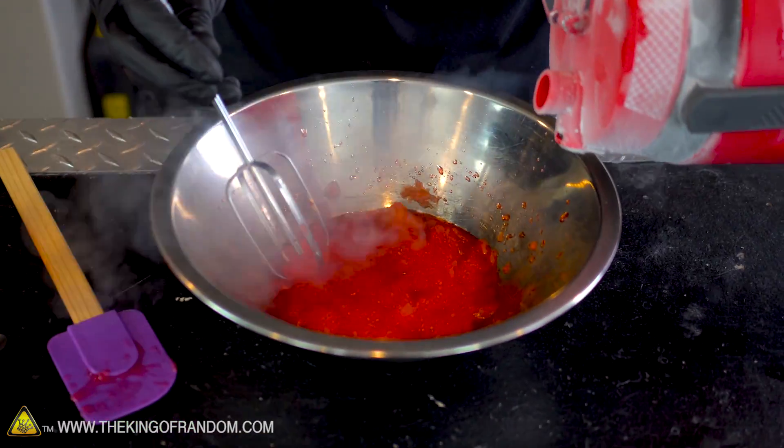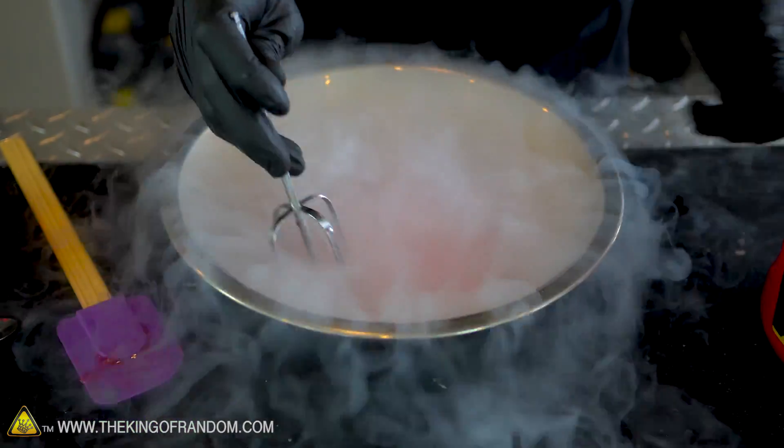That's really good. It tastes like a slushie made from soda. Almost all of the fizz is gone from this — tastes really good though. Let's keep adding a little bit of liquid nitrogen and try to get it to a really stiff consistency.